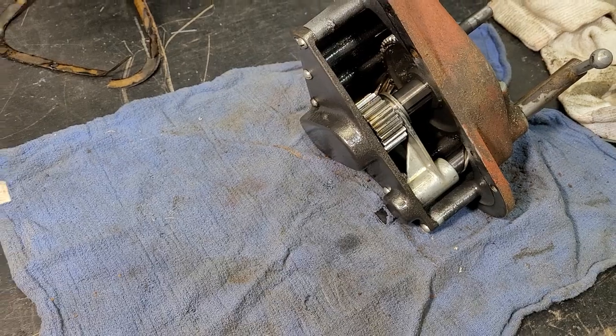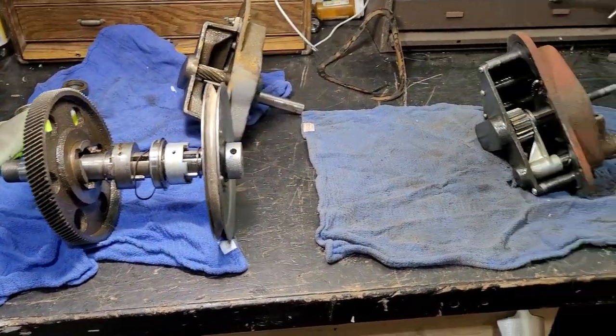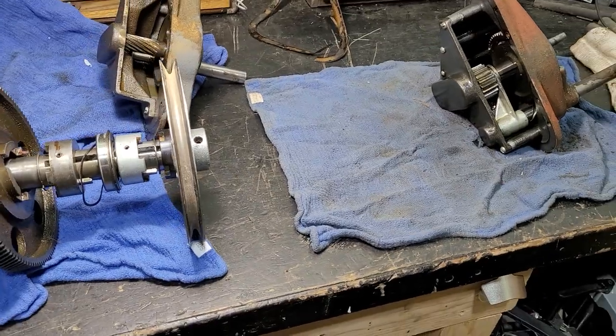So that's just a quick breakdown of the two, kind of a side-by-side comparison. Please forgive my poor camera skills, but I just wanted to give you guys an idea of what the differences are in these transmissions and how they work.